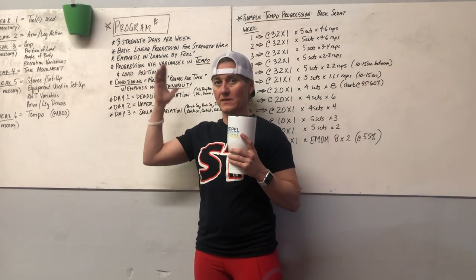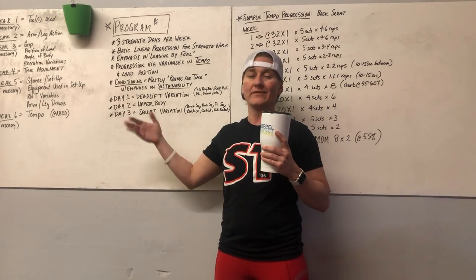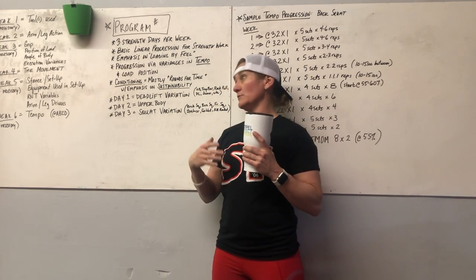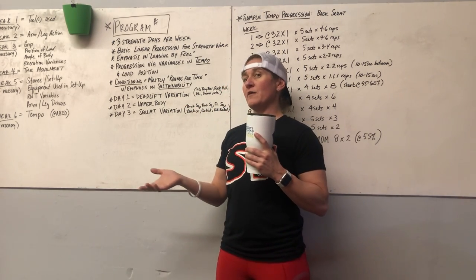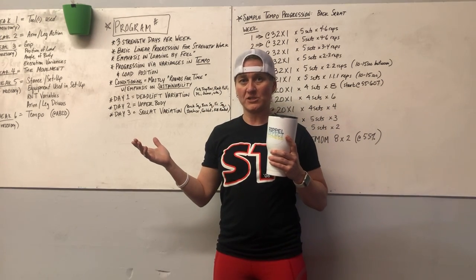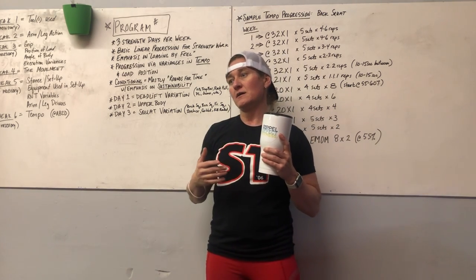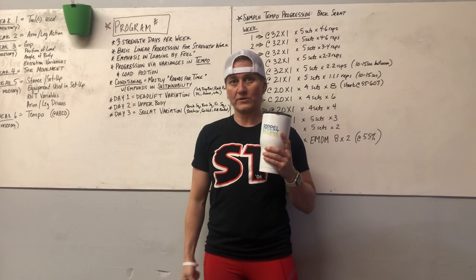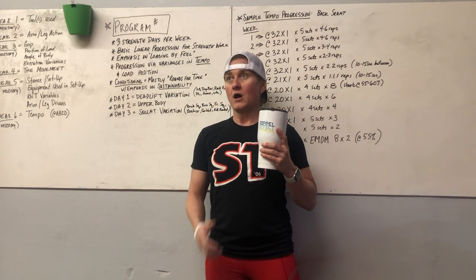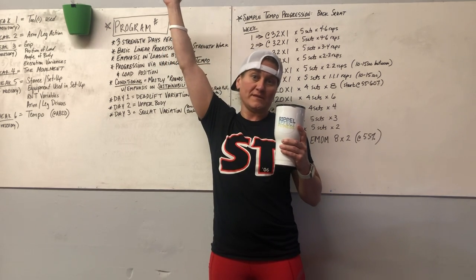There's a lot of work within this program that's done for progression in terms of variances with regard to tempo and also load position. With load position, that essentially means something as simple as taking a kettlebell in a hang carry or suitcase carry by the sides to do a reverse lunge, versus moving it to the rack position, versus moving it to an overhead position.